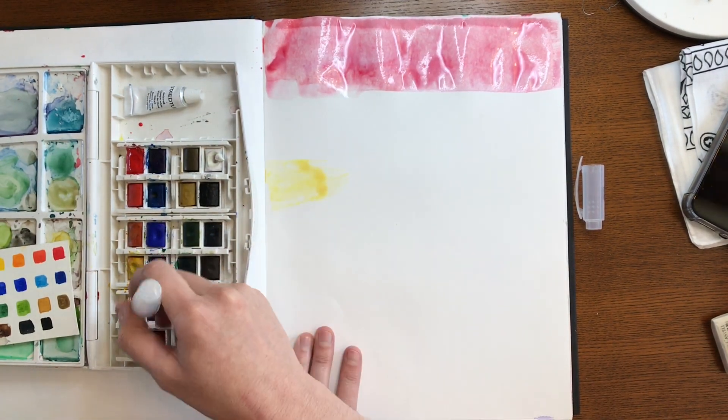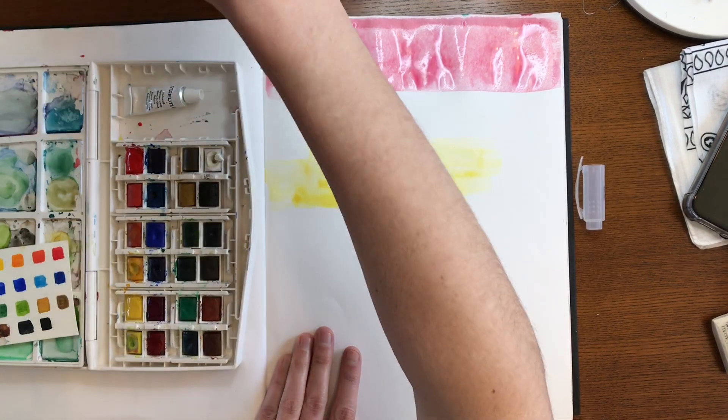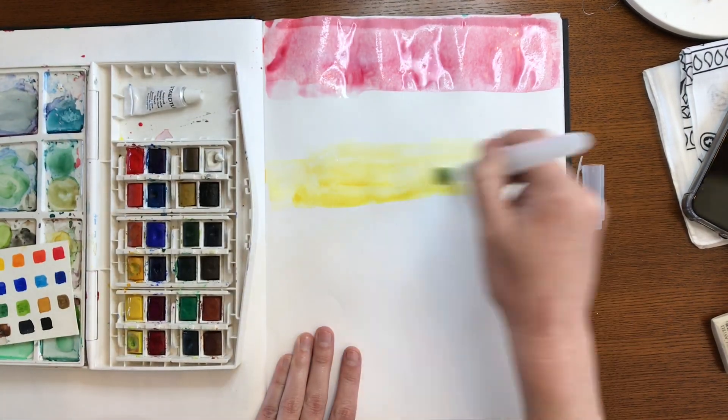Next, we're going to skip a little bit of a space and we're going to start with yellow, our second primary color. Again, make sure that we're using extra water so it just kind of stays as a puddle on top of the paper.